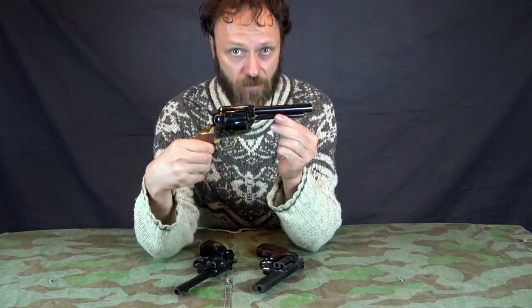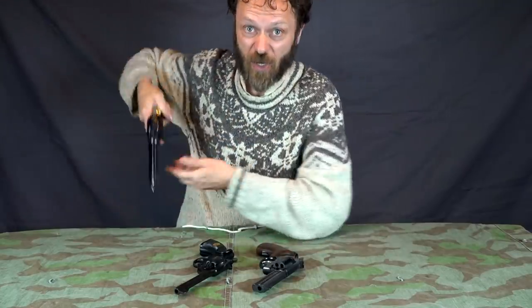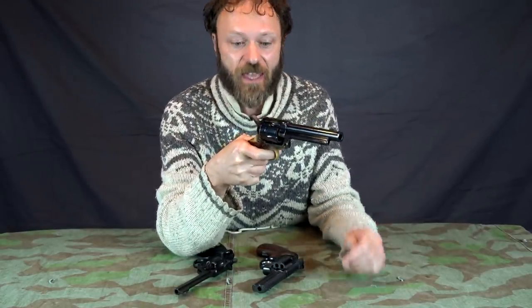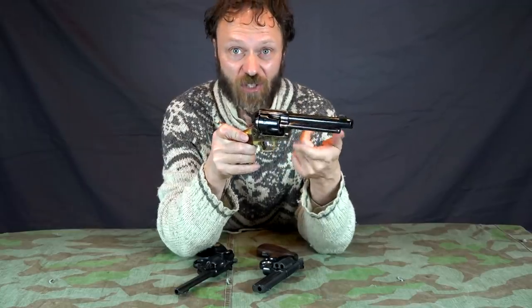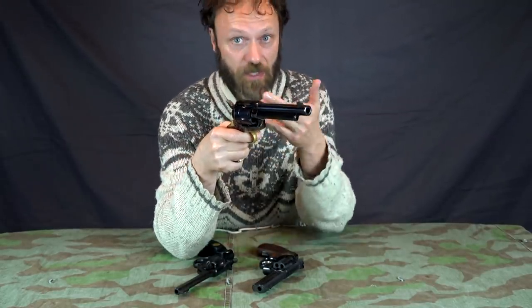This is a single-action pistol. So, if an enemy suddenly surprises me and I do a quick draw in a cowboy fashion and point it at him and pull the trigger, nothing happens — it doesn't go bang — because I haven't cocked it. This is a single-action pistol: the trigger does one thing, it releases the hammer. So if I haven't cocked it already, like this, nothing will happen. Now that it is cocked, if I pull the trigger, it goes click.